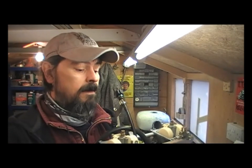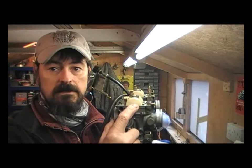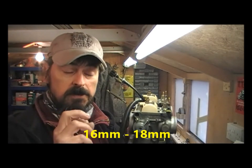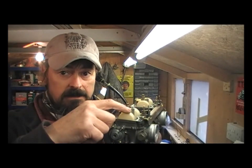So what I've done is the carbs have come off the bike again. I've stripped the bike down, and according to the Haynes manual, the distance from that mating surface to the top of the bowl is between 16 and 18 millimetres. That's what the float height has to be set at.